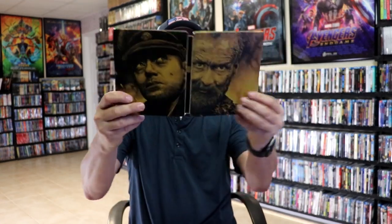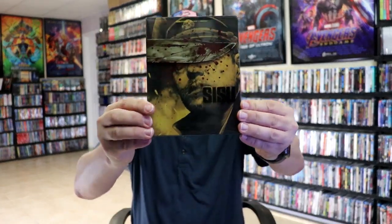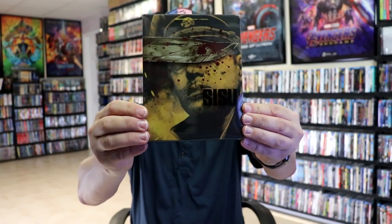So overall, this is a beautiful looking steelbook. I'm really happy to have added this one to the collection. If you reverse the steelbook, you've got this image here, which is pretty cool — so that way you can display it either way that you want, which I really like to have that option.